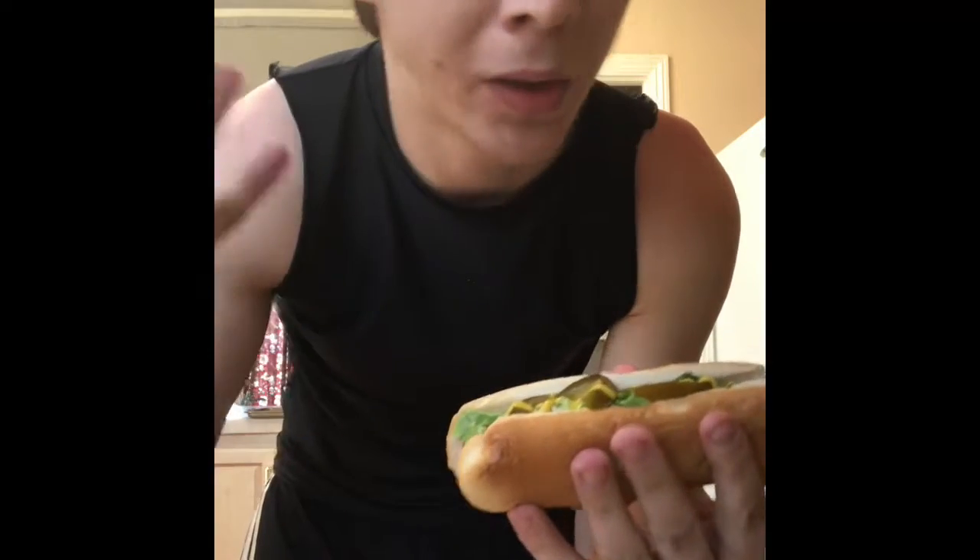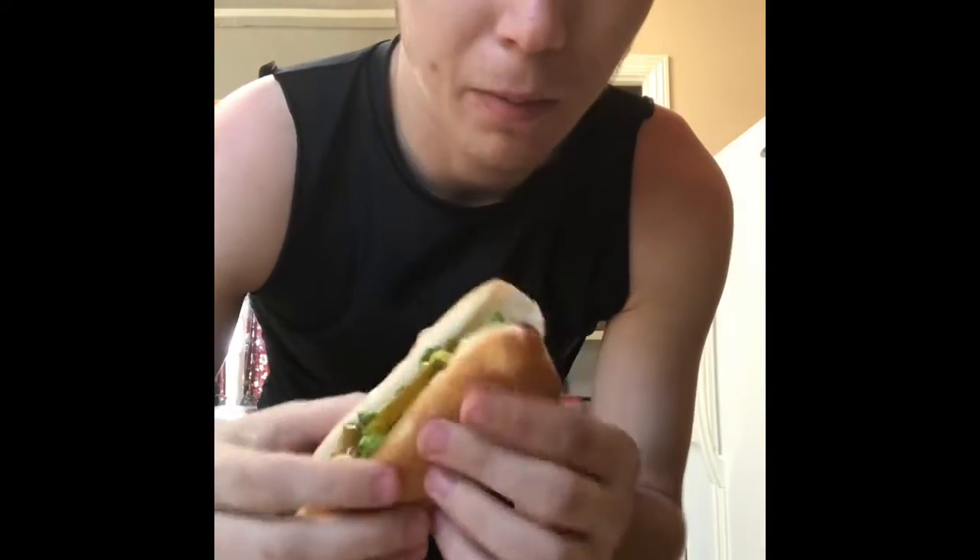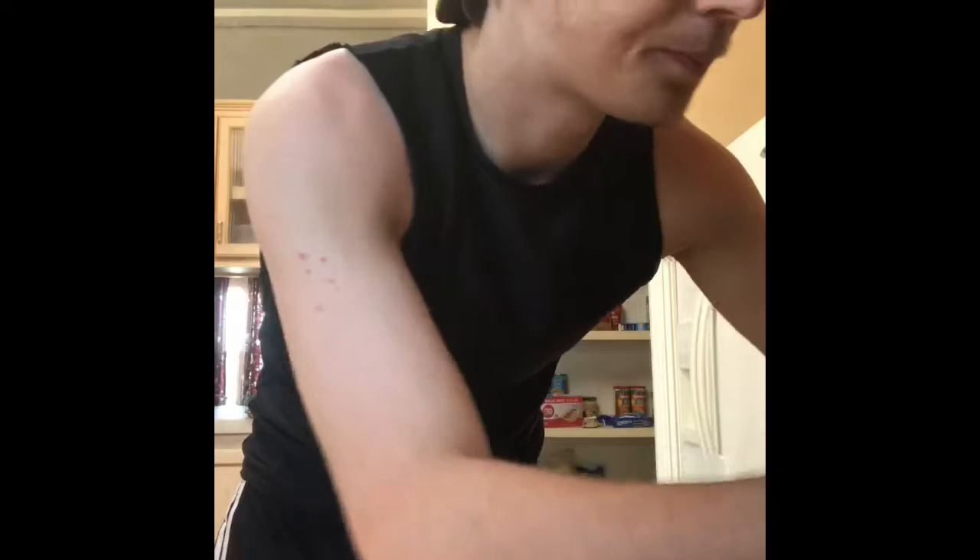I'm going to do a taste test so you guys can see it's actually good. I've had it before, so I know it's good. I recommend getting turkey instead of beef — beef just tastes weird, turkey is more flavorful. It's not really a filling meal, but it's pretty good, very cheap, and easy to make.